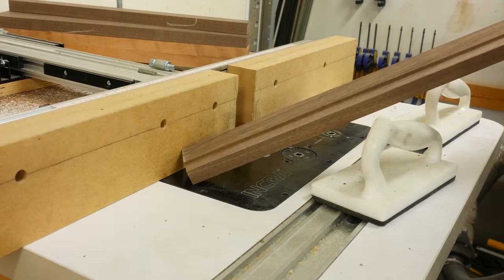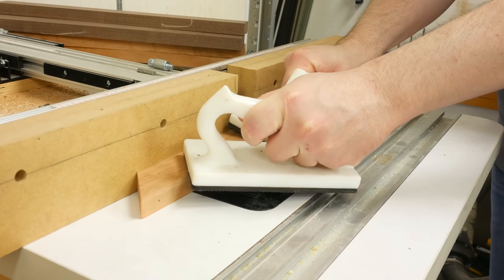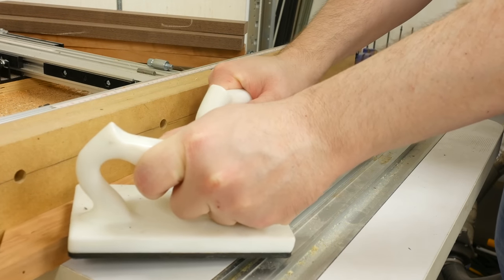I make several passes to remove the waste and prevent tear out. After each pass, I slowly raise the bit until I reach a final depth of a half inch.